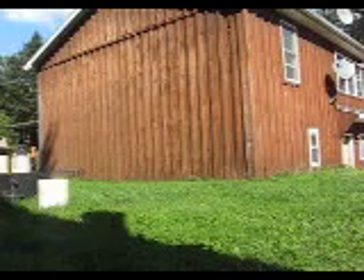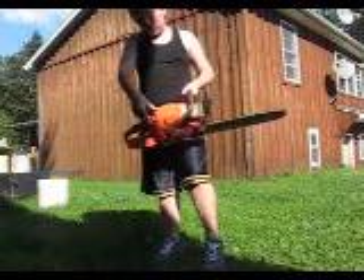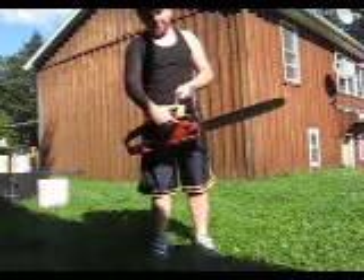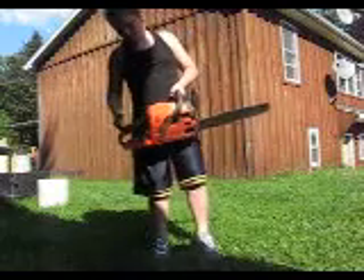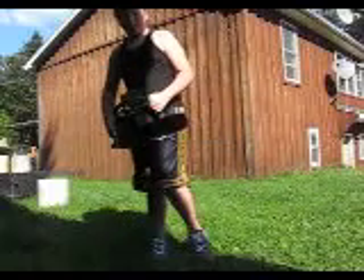How about we start her up? Okay. Choke. Turn the stop off. Choke off. Okay. It's the Husqvarna 350. Thank you.